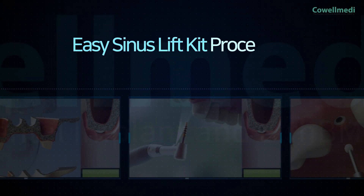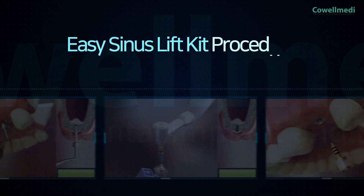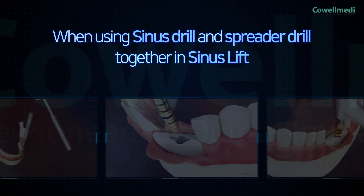Let's take a look at the features of the Easy Sinus Lift Kit through the procedure. First, the Sinus Lift Drill and spreader drill are used together for maxillary sinus lift.